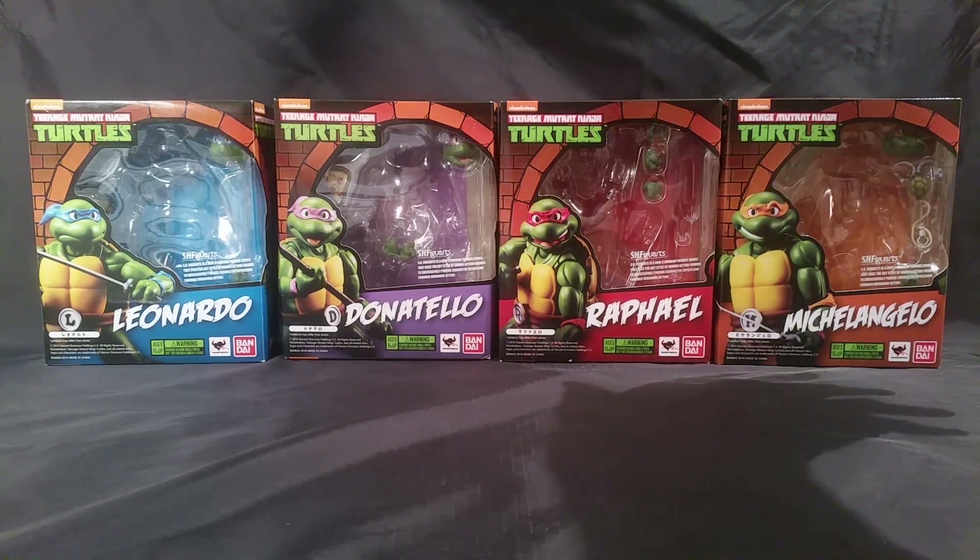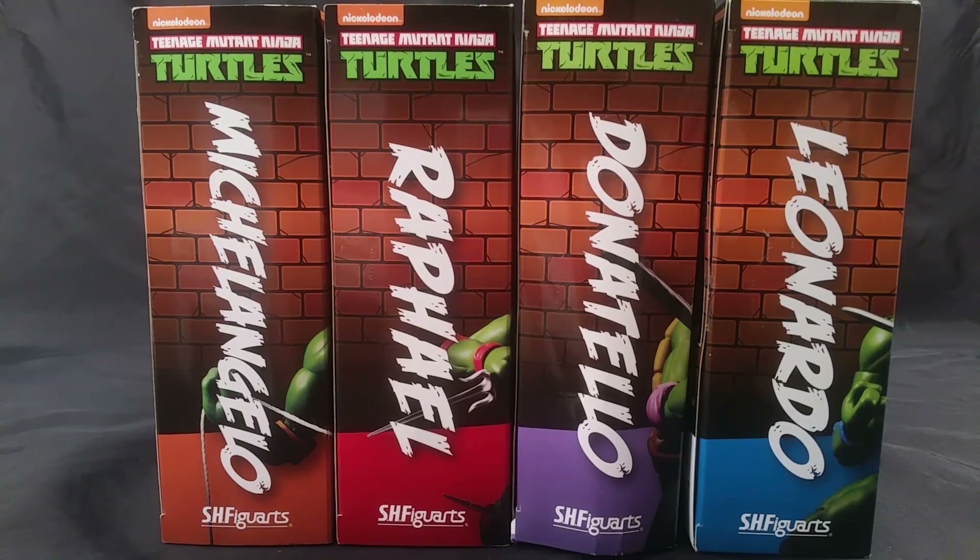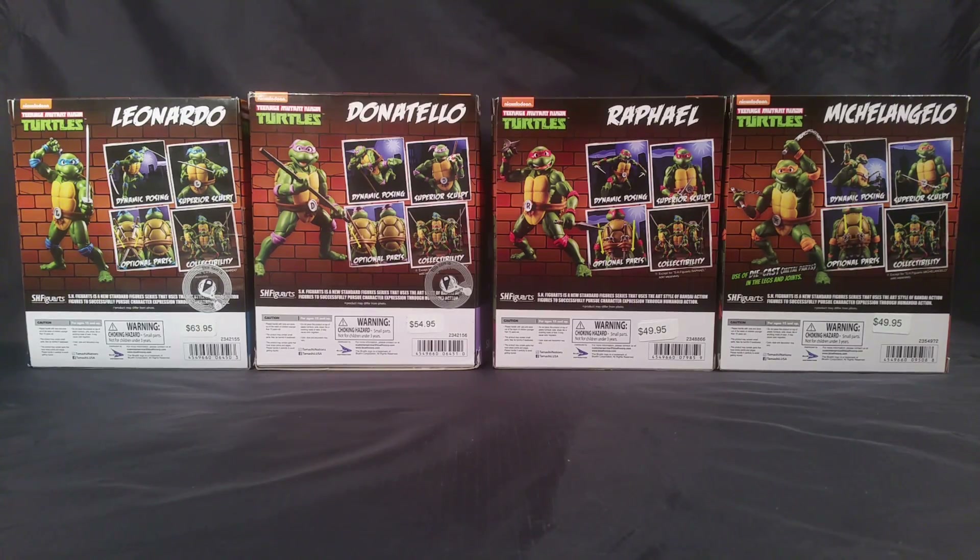Here's what the front of the packaging looks like. Here's the artwork on this side, and here are the rear product shots. I got these from Barnes & Noble — they're on sale right now, so get out there.